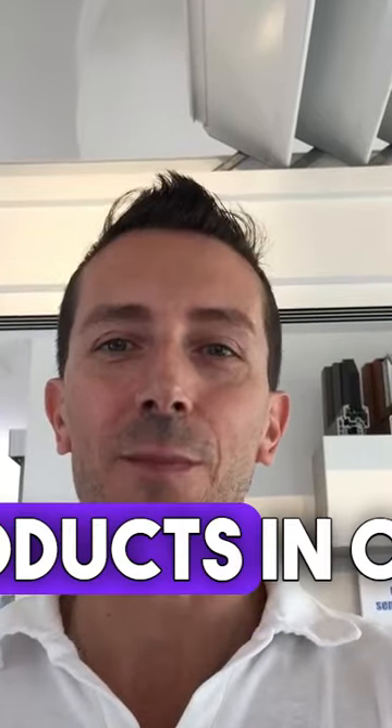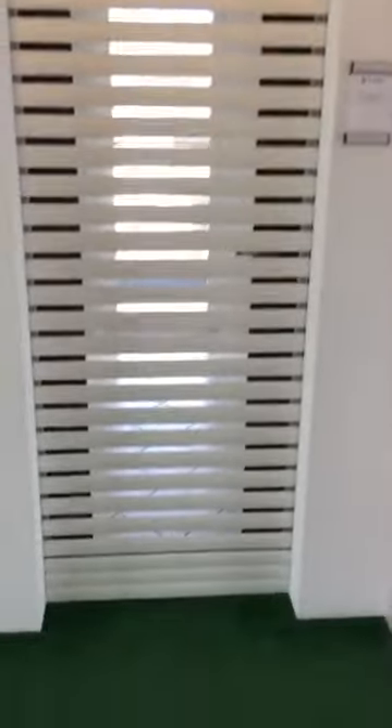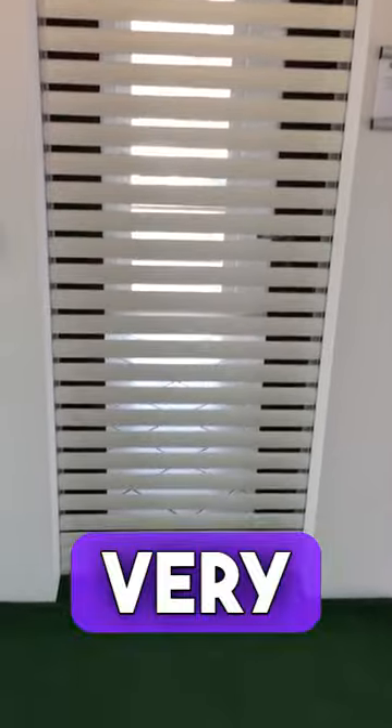Today I will show you a really innovative product — a product that combines three products in one. We have a reinforced roller shutter that also serves as a standalone gate. It's fully made of extruded aluminum, very robust.